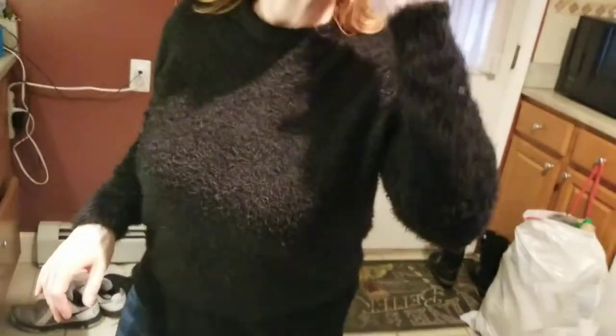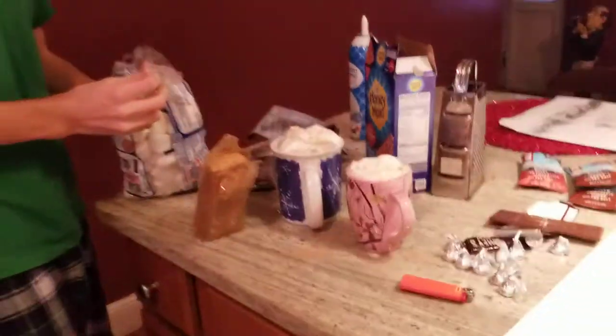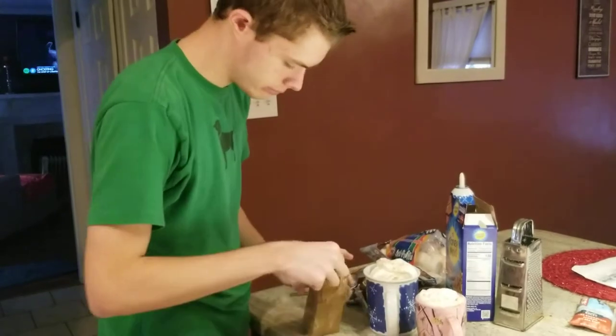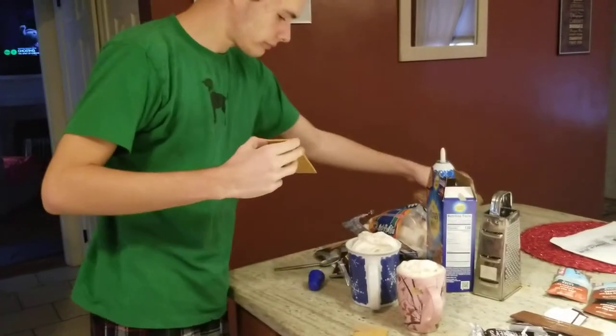Do we have marshmallows? Big ones. Where are the marshmallows? See what I have to deal with? Thank you for the marshmallows. The camera will be down because I'm ripping the back of the marshmallows. Broke it. Good.